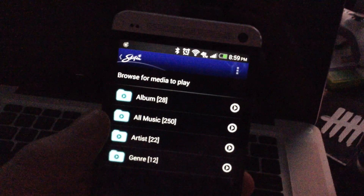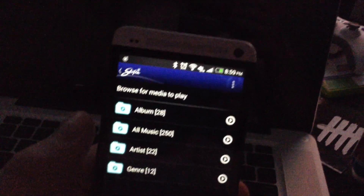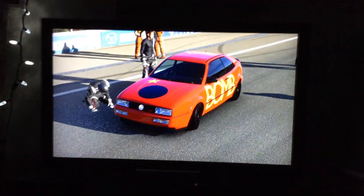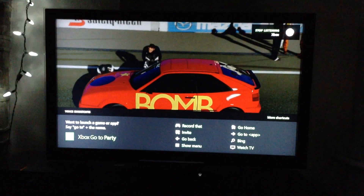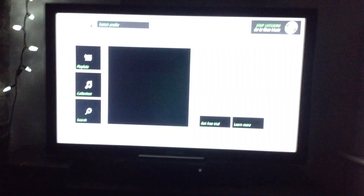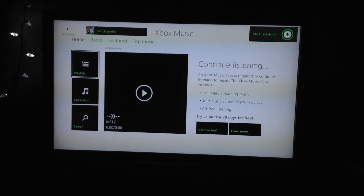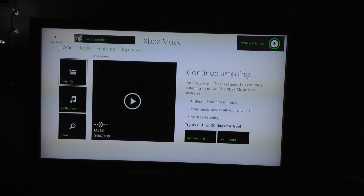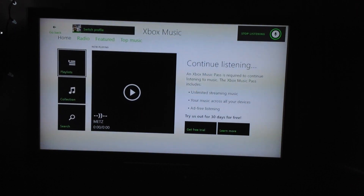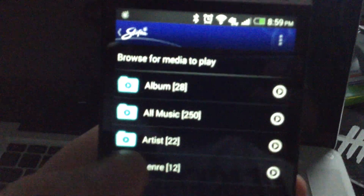Let's get the music player up on the Xbox One. Xbox, go to Xbox Music. Xbox Music will launch and you'll see that I don't have a subscription. I am going to just play the music I have off my phone onto the Xbox. So here we are in Skifta.